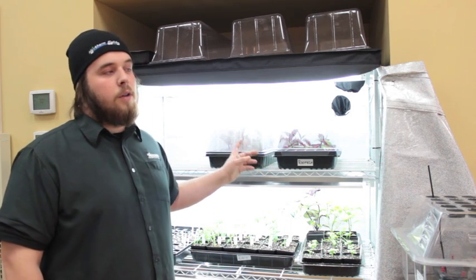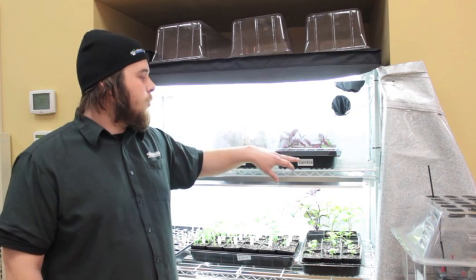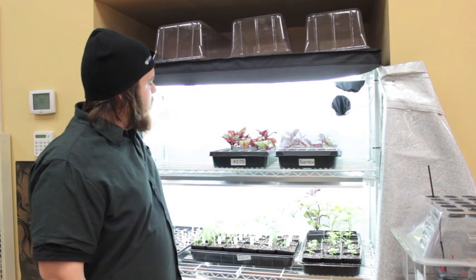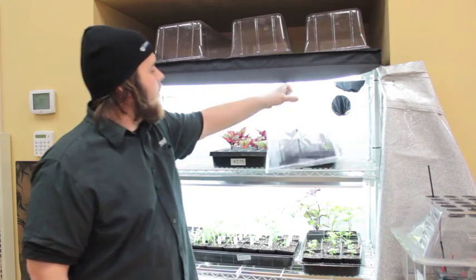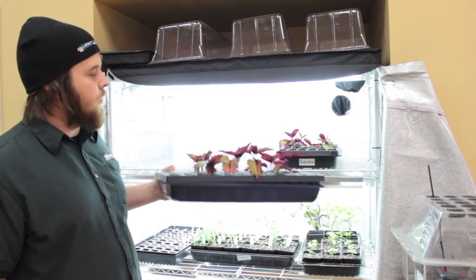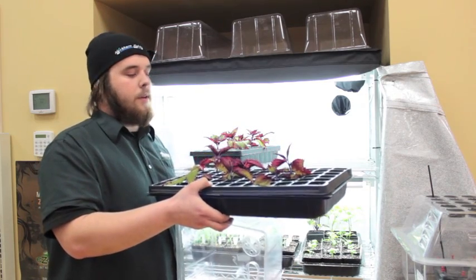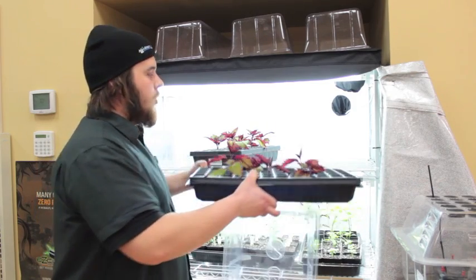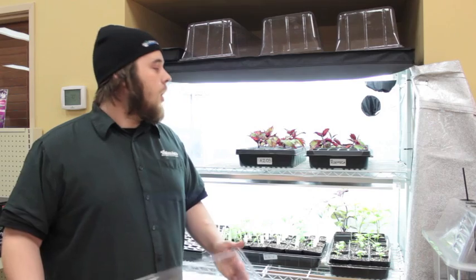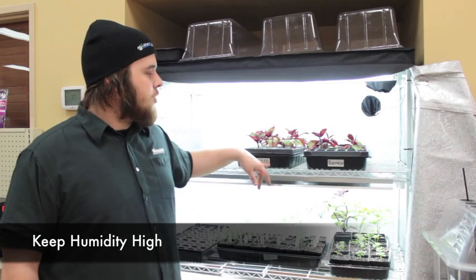We took 12 clones of coleus and we're doing a clone-off between two different products: Azos and RootTech. We were asked by someone online to do this, and this is day three of the experiment. The Azos is still standing perfect, and the RootTech is looking pretty sad. We're going to monitor these until we see roots and see which one did the best. Both get sprayed once a day with a kelp solution and both have a little bit of water in the bottom of the tray to keep the humidity high.